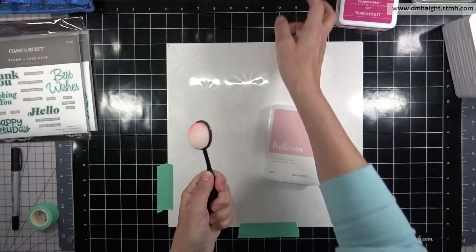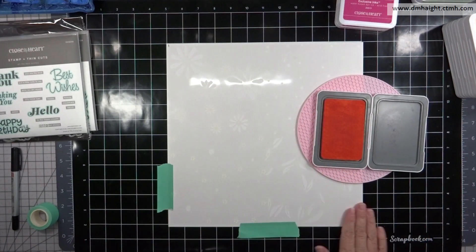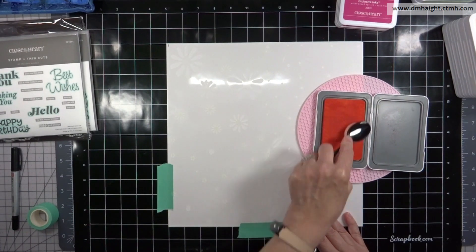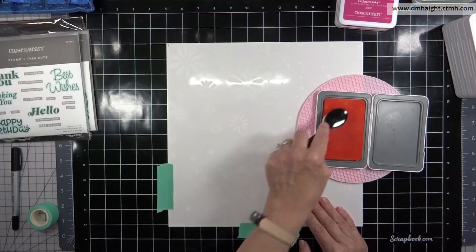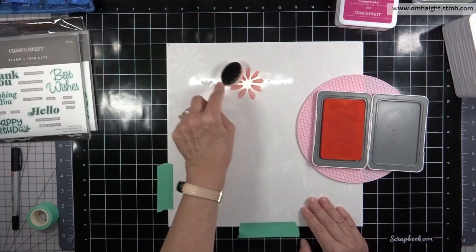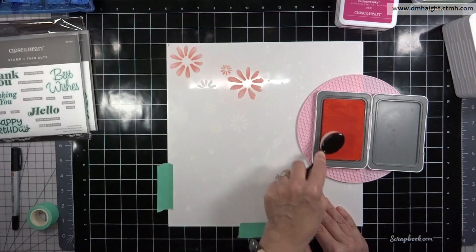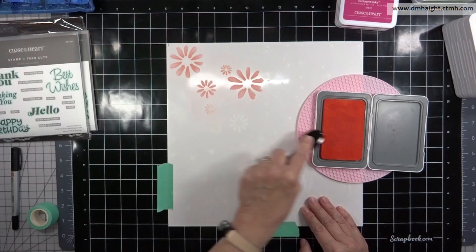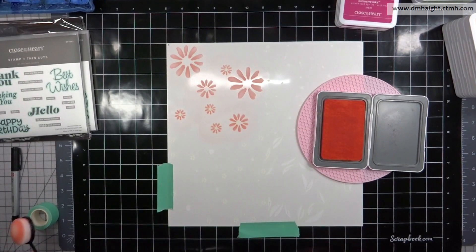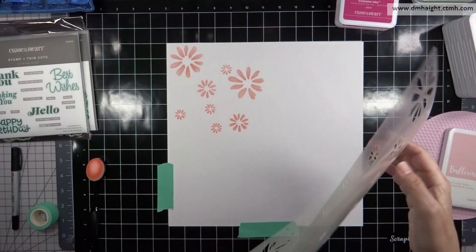For my first background I'm using some pinks, starting with ballerina on the largest flower section of the stencil. I've pre-treated my stencils with some pixie spray so they have tack on the back and stay put, and I'm using Close To My Heart masking tape to keep my cardstock in place. I like to use a blending brush so it gets in all the nooks and crannies. Pixie spray is a low-tack adhesive spray that peels up easily off cardstock.